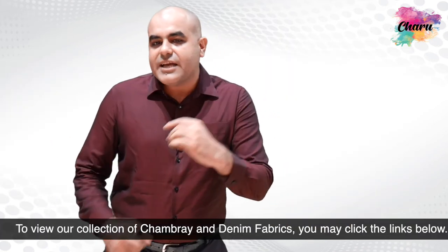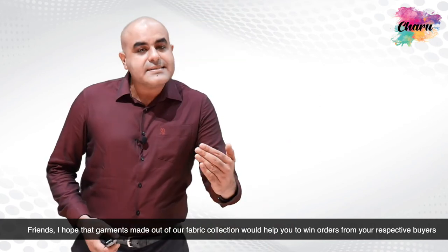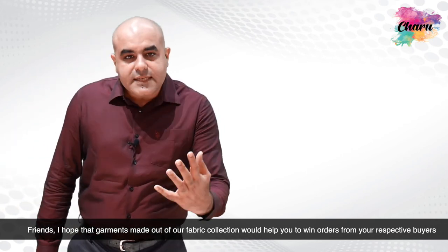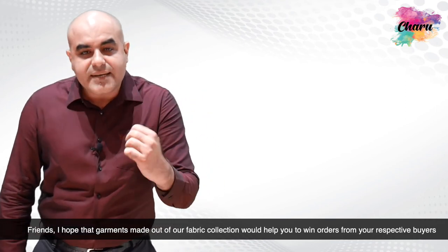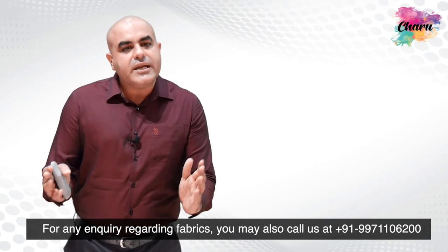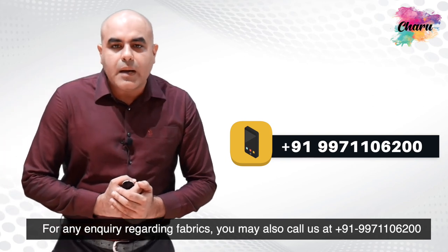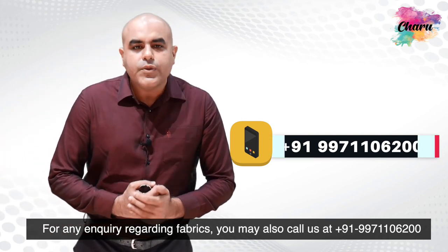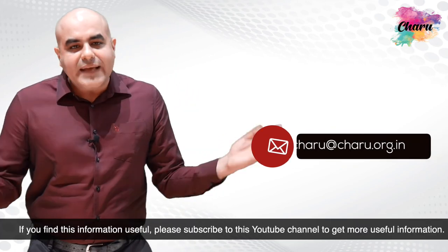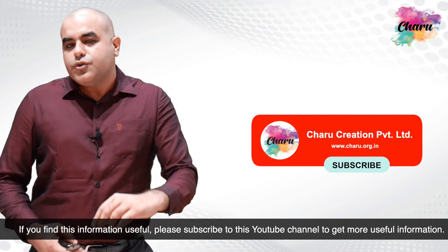To view our collection of chambray and denim fabrics, you may click the links below. I hope that garments made out of our fabric collection would help you to win orders from your respective buyers and strengthen your business in these challenging times. For any inquiry regarding fabrics, you may call us at +91-997-11-06200 or email us at charu.org.in. If you find this information useful, please subscribe to this YouTube channel to get more useful information.